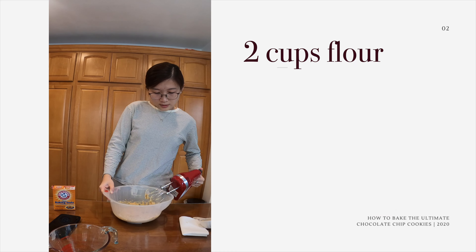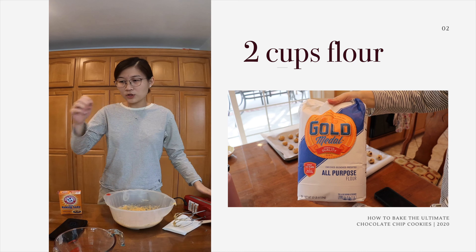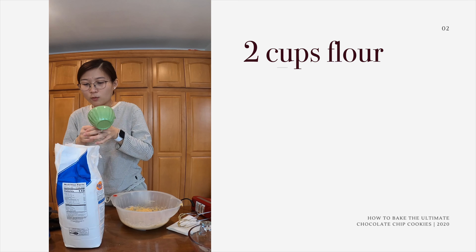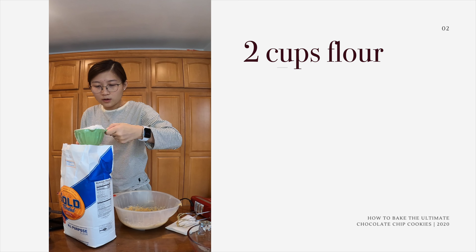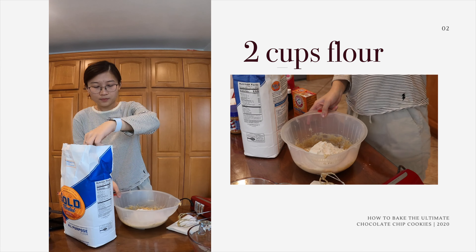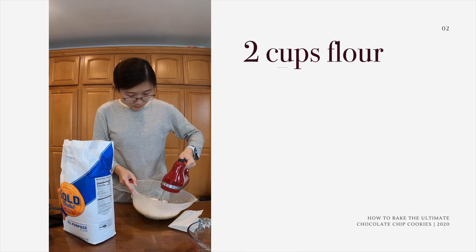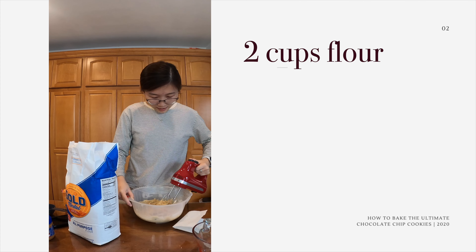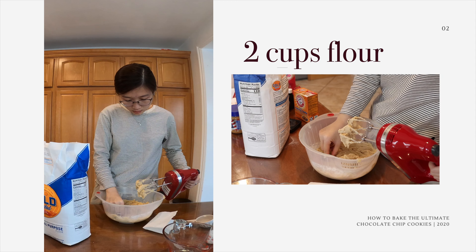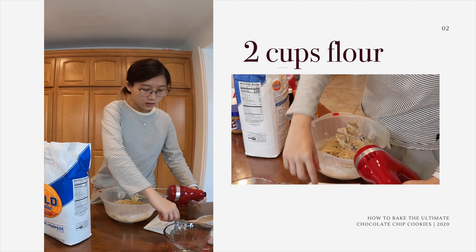Now we're going to get one-fourth of a teaspoon of salt — I use a salt my mom brought, but I don't know where it's from. Having less salt I think is recommended. And then I'm going to add baking soda — one whole teaspoon of baking soda. I use the Arm & Hammer pure baking soda for my cookies. Before I put the flour in, I'm going to actually mix it first. Mix it, mix it, mix it — and it's all mixed in.